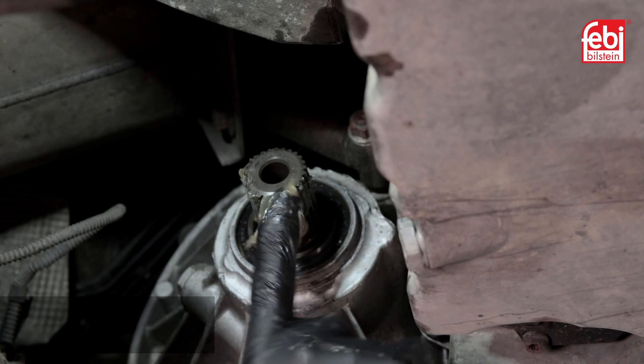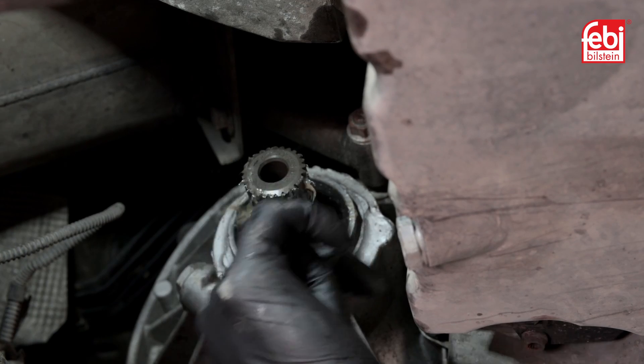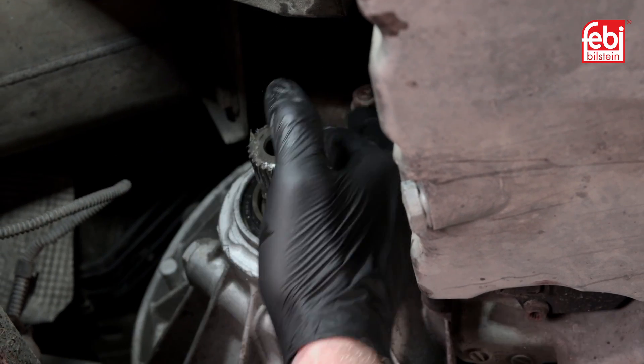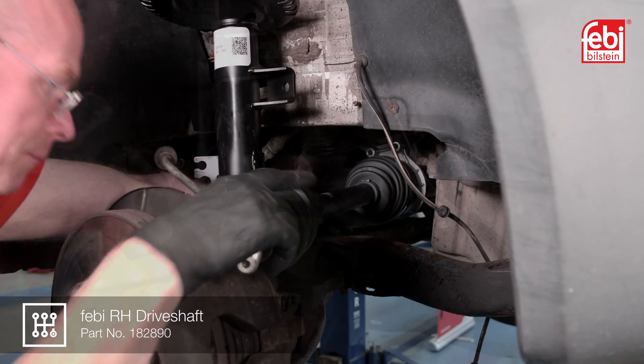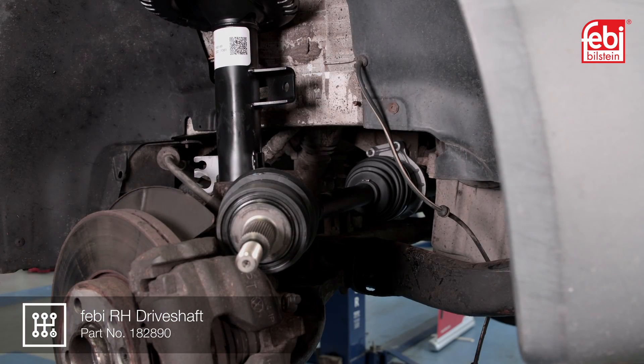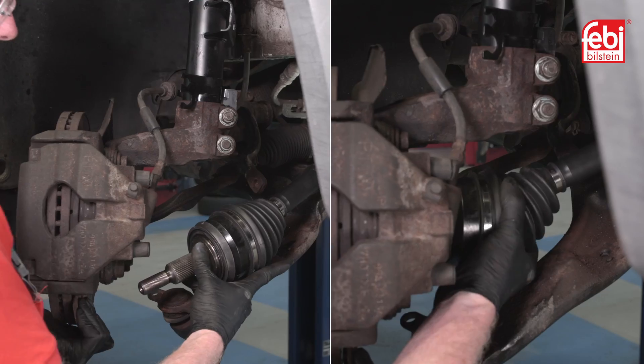Apply a high temperature multi-purpose EP grease to the mating surfaces of the insert shaft and drive shaft. Install the new drive shaft assembly and tighten all fixings to the manufacturer's recommended torque settings.